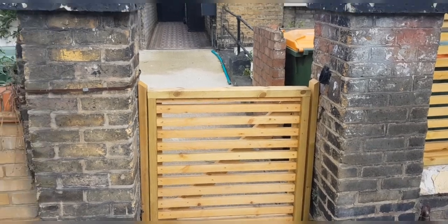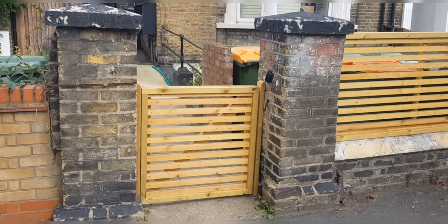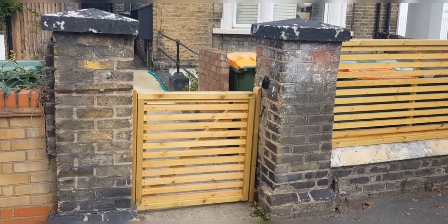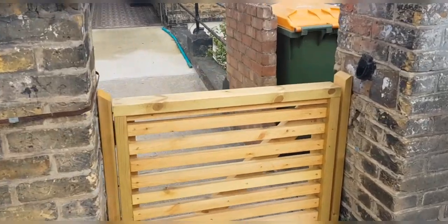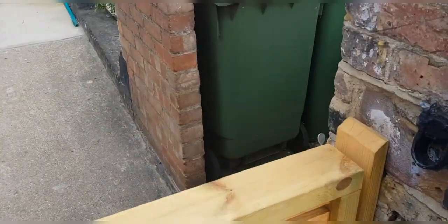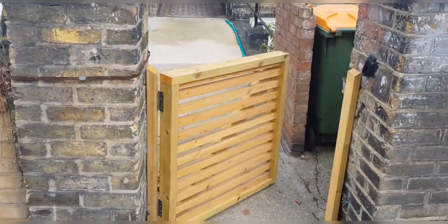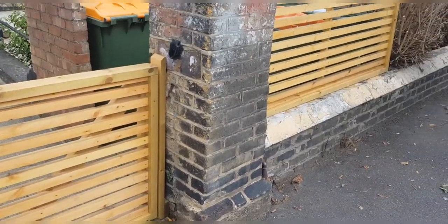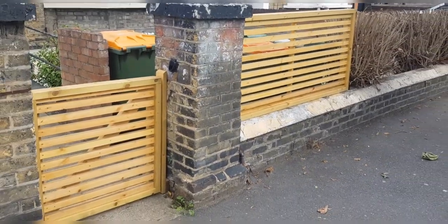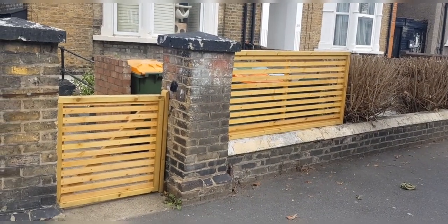There was a little bit of trouble hanging it because these pillars were leaning and they were actually out of alignment as well, so it was quite challenging but doable. The gate's got a nice little fall on it so it just closes itself — the gate's never going to be left open. So yeah, that's that finished — please like and subscribe and watch out for our new videos, thanks for watching.